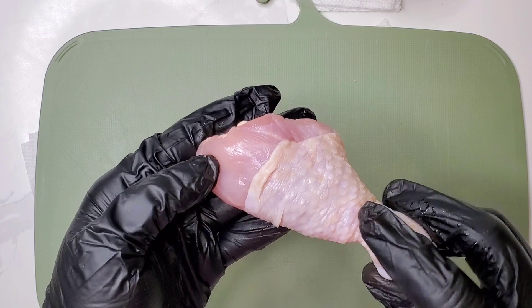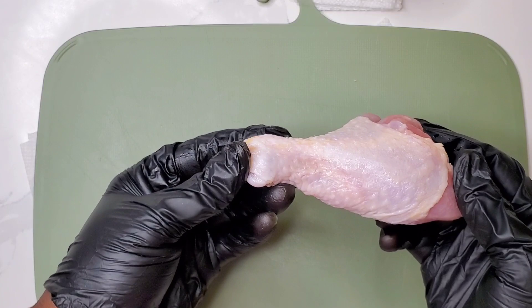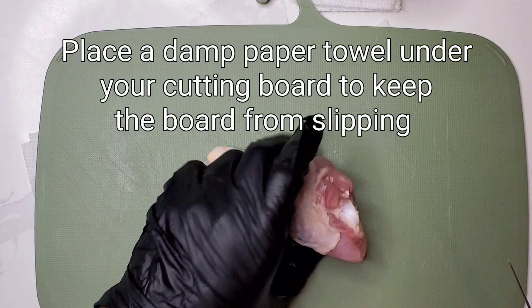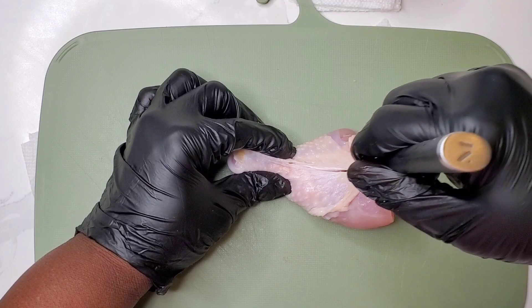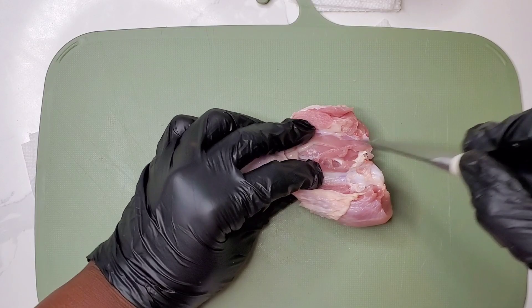Let's go over how to butterfly a chicken drumstick. Chicken drumsticks have a rounder side and a flatter side. We're going to make an incision on the flatter side of the drumstick. Lay it on your cutting board and make sure your cutting board is secured to your counter with a paper towel to help keep it from sliding. Use the tip of a paring knife and make an incision about an inch above the bottom of the drumstick, then slice along the side of the bone.